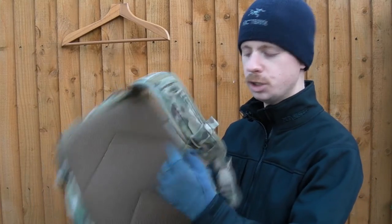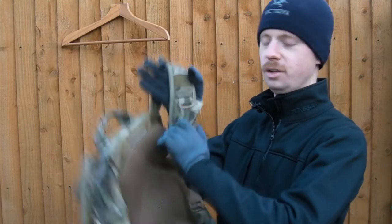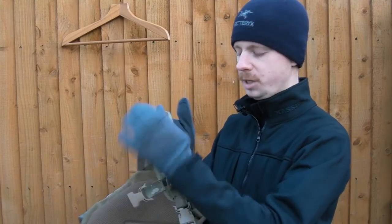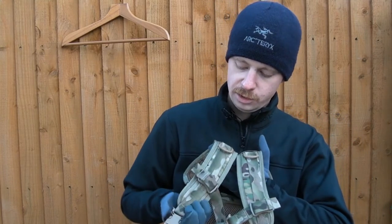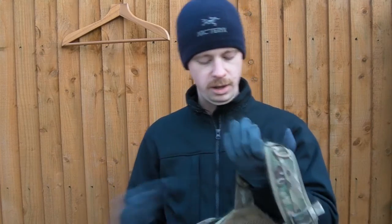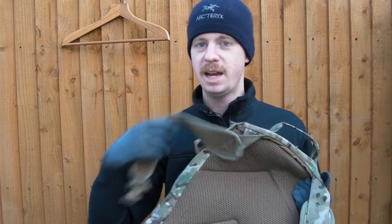The sternum strap is fully adjustable - slides all the way up. It's a lot easier when it's on, and then you can slide it right down. There's a polymer D-ring. You can go from a two-strap to a one-strap mode by literally just unclipping that, and clipping this side on to the other strap. That strap tucks away inside the hydration compartment and boom, you've got a messenger bag type of thing.